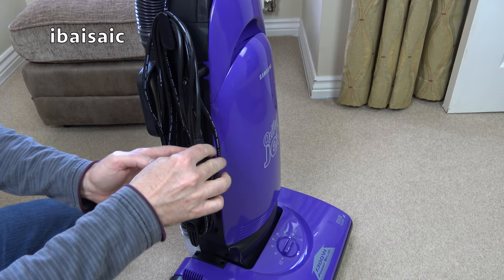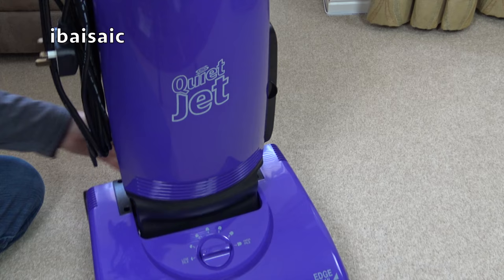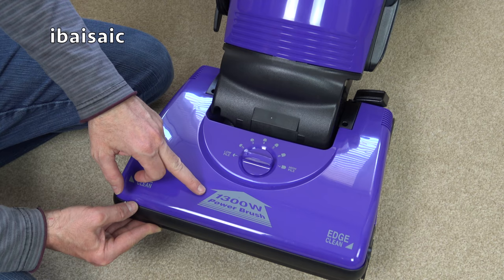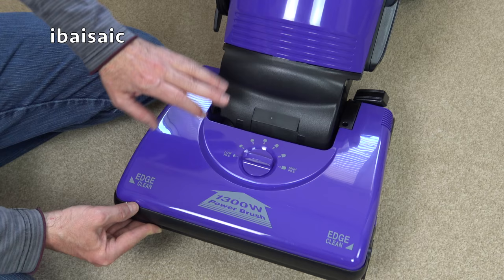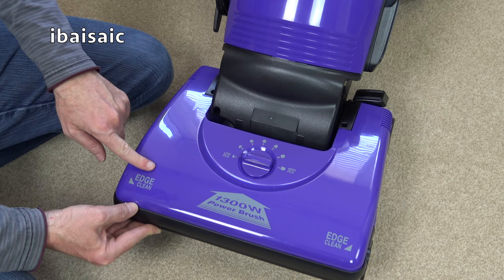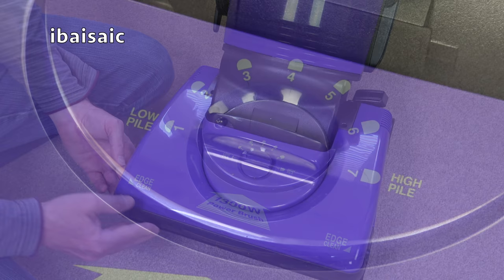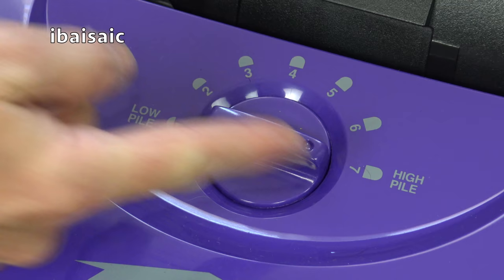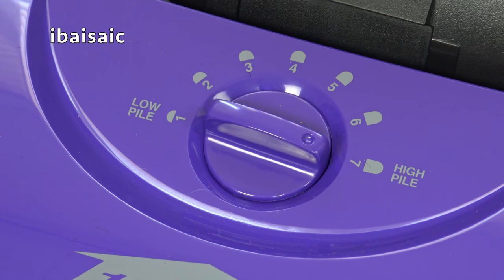Let's have a look at the cleaner head. You can see it says 1300 watt power brush — basically a 1300 watt motor with a belt-driven agitator, not a twin-motored cleaner. It's got edge cleaning on both sides, and in the middle we've got a dial with a seven-position height control: setting one for low pile through to setting seven for high pile. I suspect they say to put it on setting seven when using the cleaning tools.